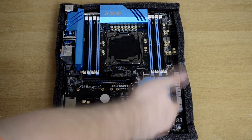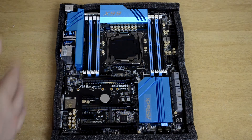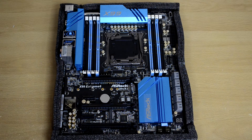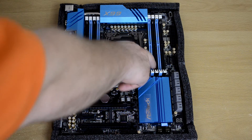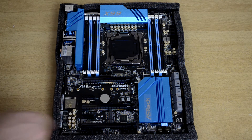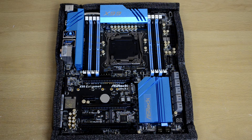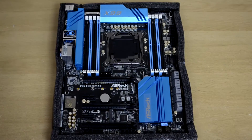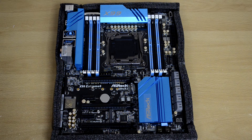Under this heat sink is the X99 chipset, which brings the new features of the motherboard — the whole reason these new boards come out, along with the new Haswell E processors on the LGA 2011-3 socket. We also have 8 DIMM slots for RAM that can support DDR4 up to 128GB at up to 3000+ MHz in overclock mode. There are 3 PCI Express 3.0 x16 slots that will run at x16 for CrossFire setups, plus 2 PCI Express x1 slots for expansion cards like RAID controllers and sound cards.